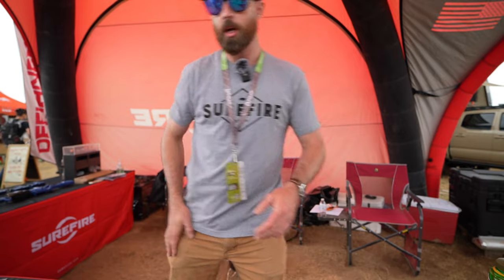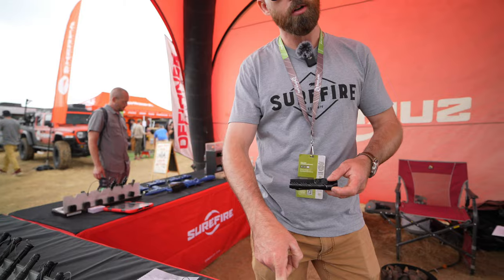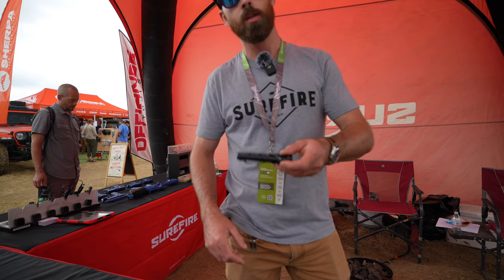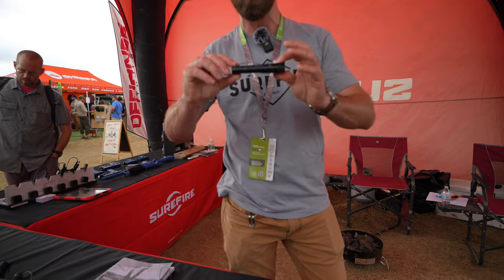Talking about everyday carry — my favorite everyday carry light is our Stiletto line. We have a standard Stiletto and our Stiletto Pro. Most lights, the form factor is made by the battery, that's why they're round. This is a lithium flat pack, which makes it a lot more comfortable to carry in your pocket, just like a pocket knife. So it's really nice and thin.